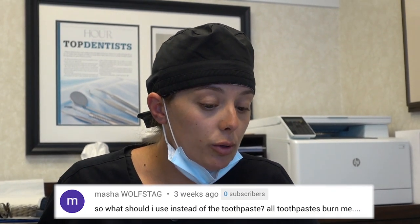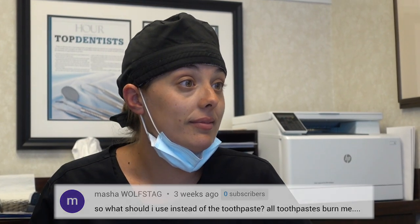What should I use instead of toothpaste? All toothpaste burns me. Use water. I actually do not use toothpaste — I just use a toothbrush and water and brush very thoroughly. For the most part, most toothpastes are not necessary unless there's a specific condition you're trying to address, like sensitive teeth or certain gum problems. But generally, if you're having a problem with toothpaste, don't use it — I don't.